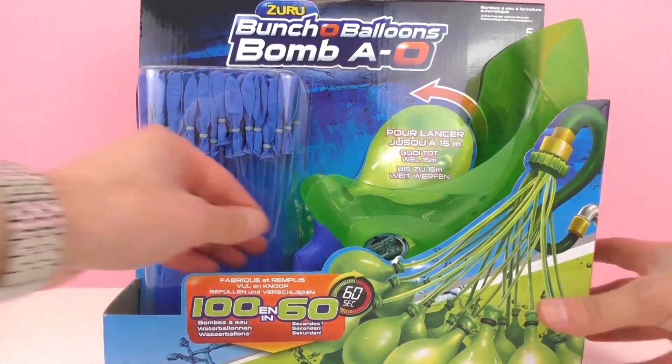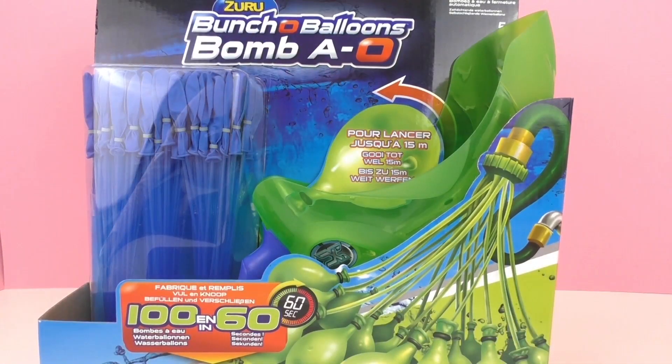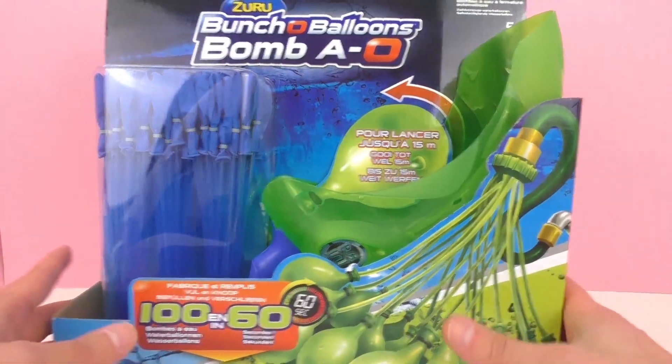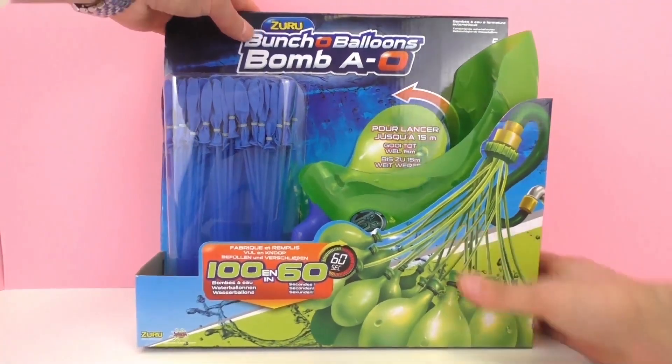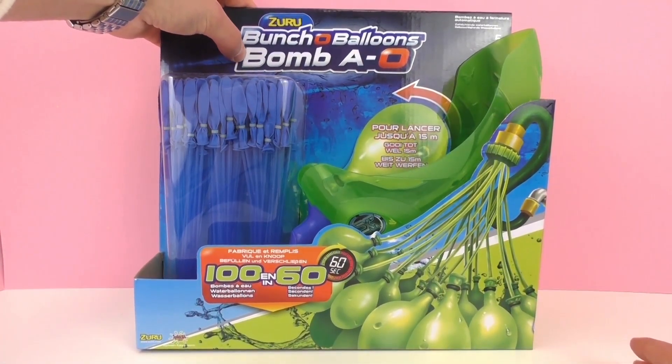It also comes with this launcher here, so you can throw water balloons up to 15 meters or maybe even further. And as you can see up here, this is from Zuro, Bunch O Balloons, Bomb A-O.